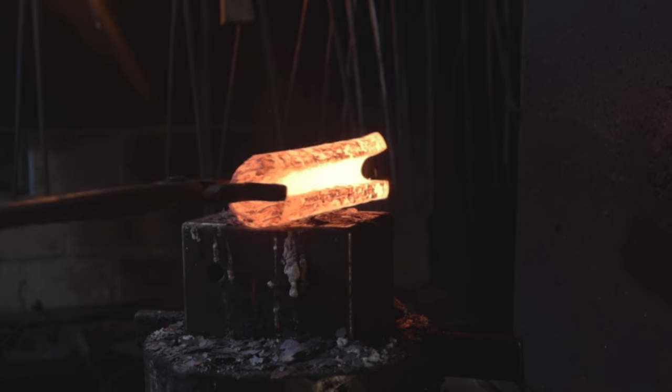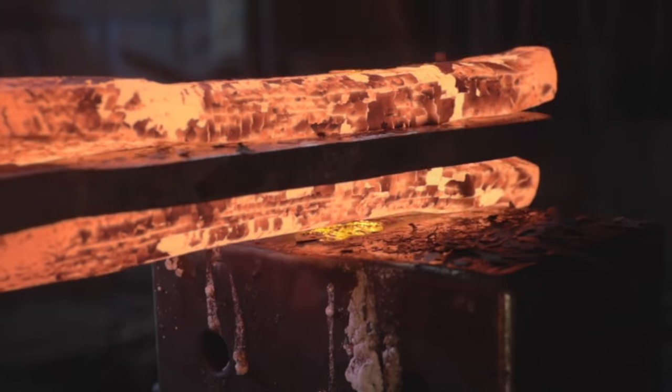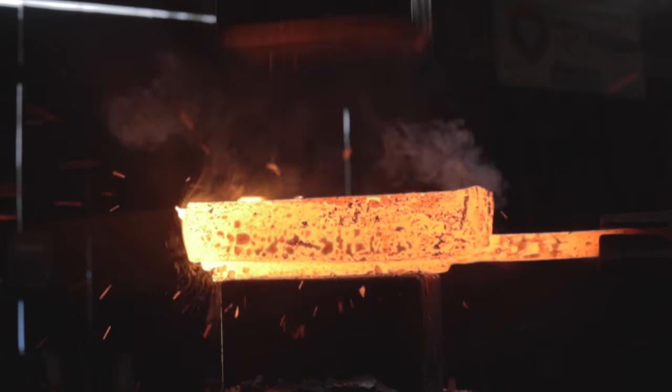Much like the construction you're used to seeing in a katana, since we made the bulk of this axe out of wrought iron, we have to forge weld in a high carbon bit for the edge. That way it'll get hard and it will cut.